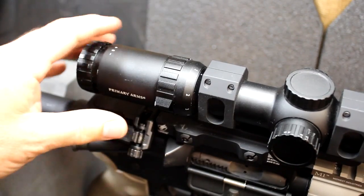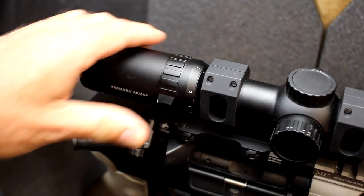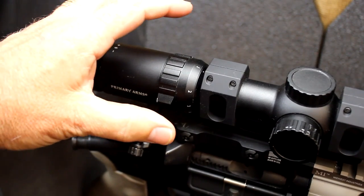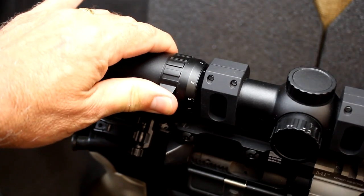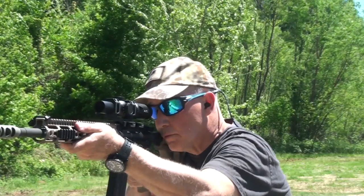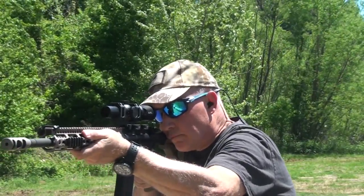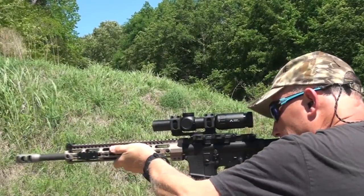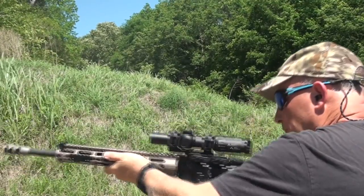Definitely for long range, a magnified optic is great. But having that 1 power capability — being able to bring it up quick and have in focus what's in front of you — that is huge, and that's one of the reasons why these are so popular. And then as you go out some, you can just up your magnification to 2 to 3 to get a little better field of view. And then of course, when you want that pinpoint accuracy at distance, you can jump it out to 6 and you're ready to go.